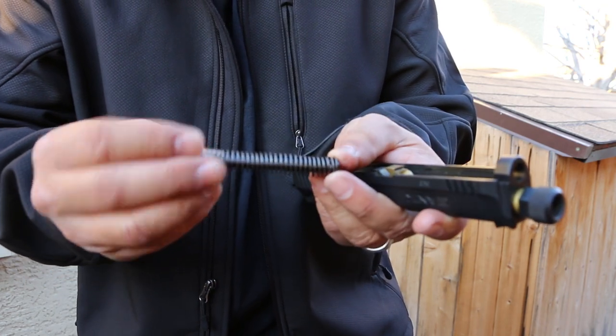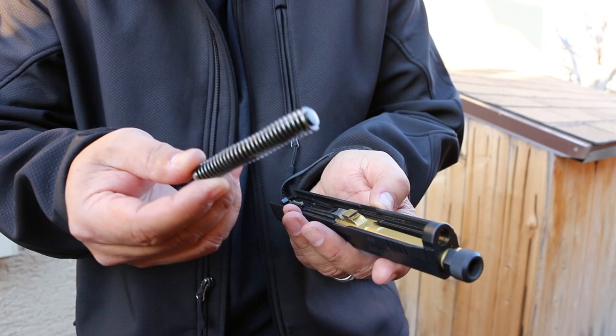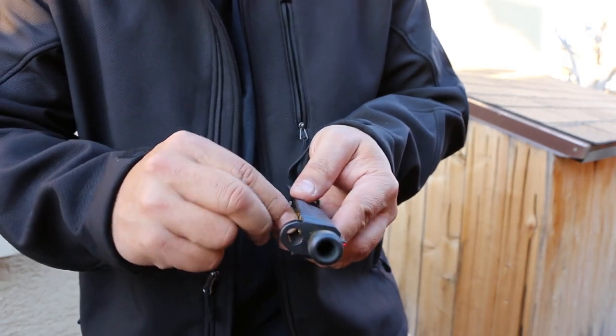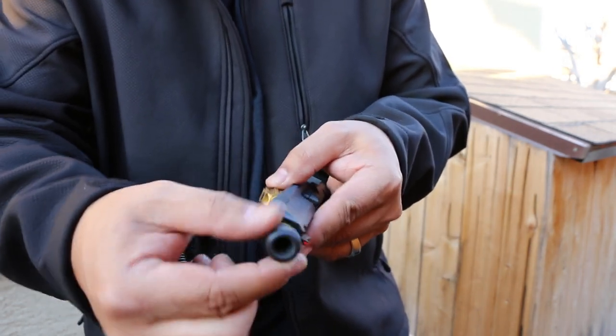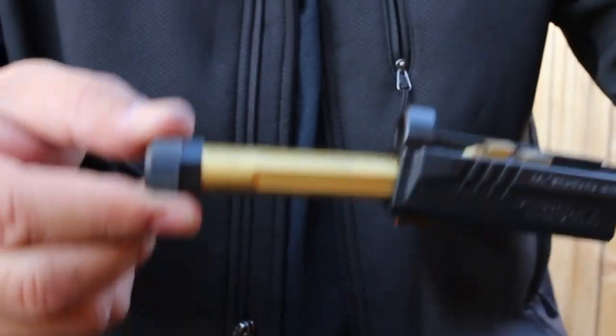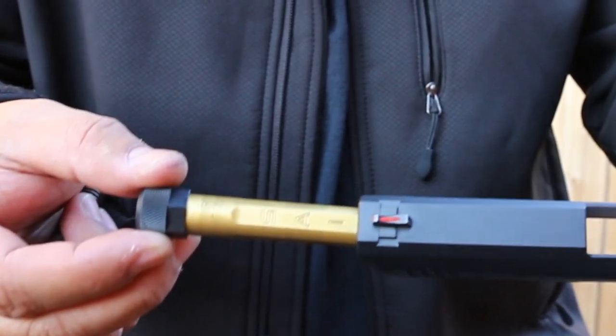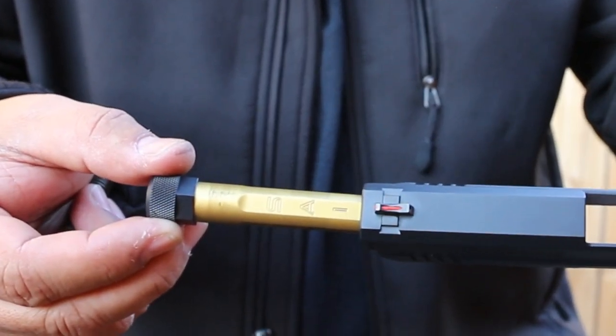It's got a flat spring with a steel guide rod — a fluted guide rod too. No plastic guide rods here. You'll have to take the thread protector off to get the barrel out, but it says SAI right on the barrel. Very nice.